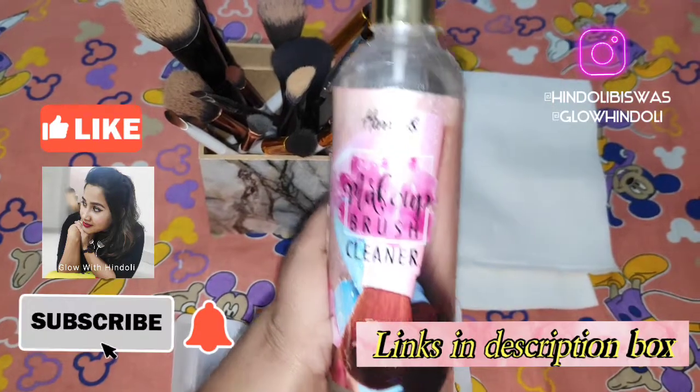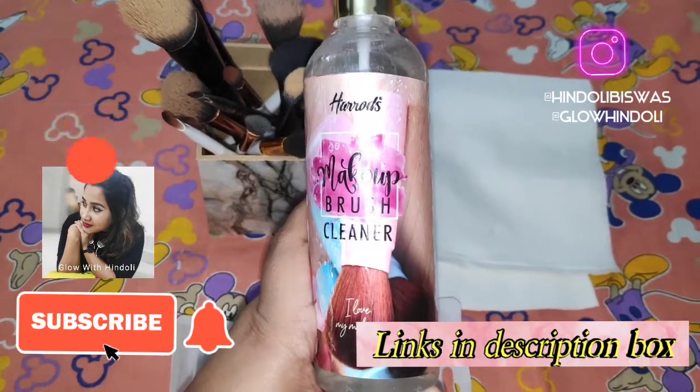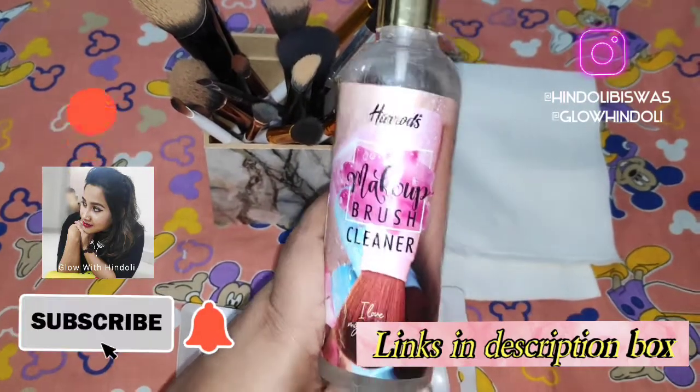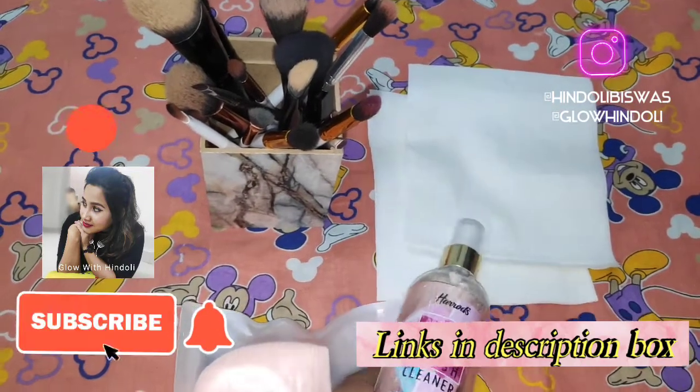When you run out of time and you don't have to do all the hot water and all these things, this is really very helpful. So I am going to show you how to use this.